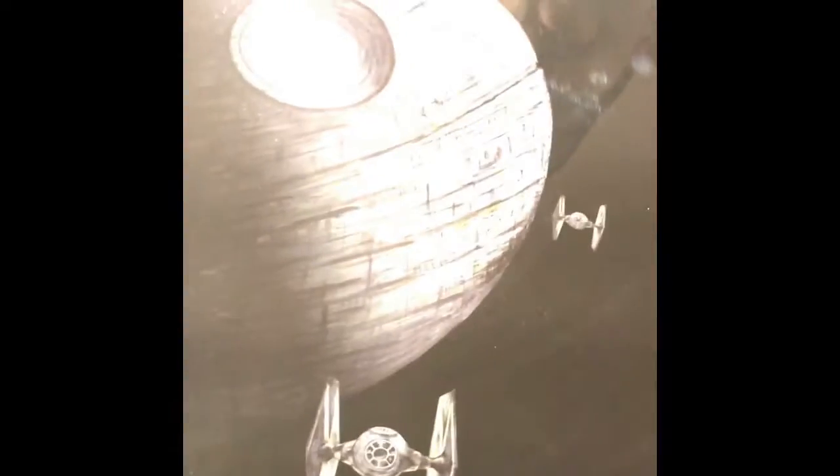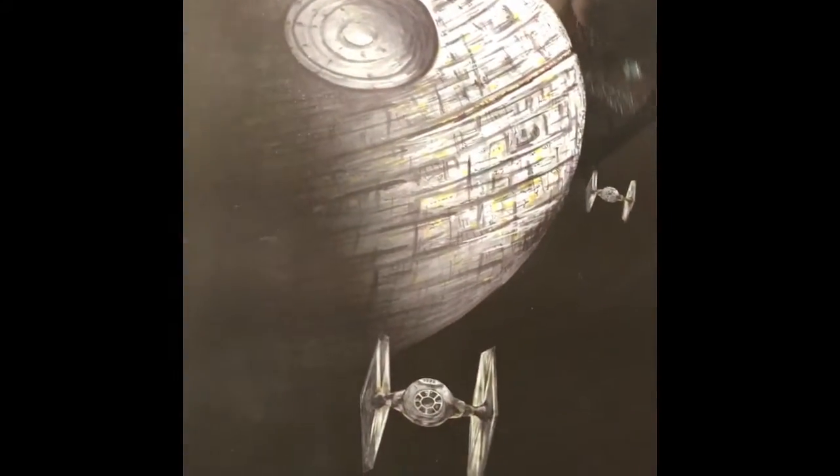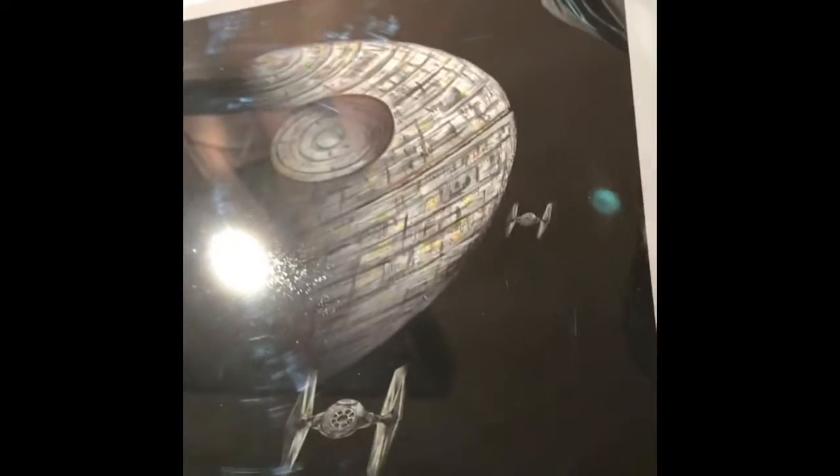There you go. Looks lovely. Wonderful gift for any Star Wars fan. It's on sale now on Robert Galloway Art's Etsy store for $35.95.